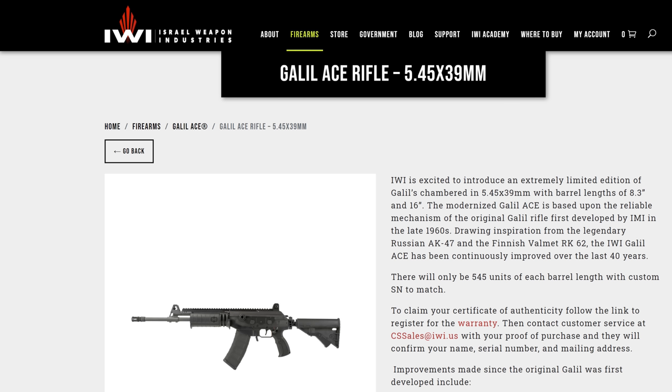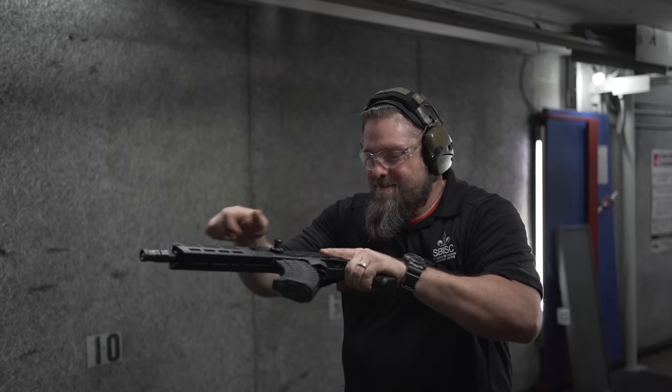Finally, many of you may not know that IWI made some Gen 1 Galil Aces in 5.45x39. Due to the positive reception — mostly from Russophiles and enthusiasts who believe the 5.45 has something to offer over the 5.56 — the 5.45 will now be a regular option in the Gen 2 guns.